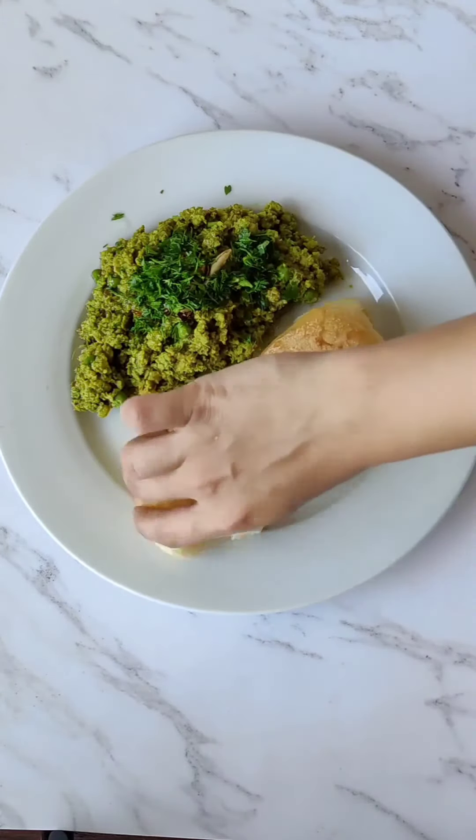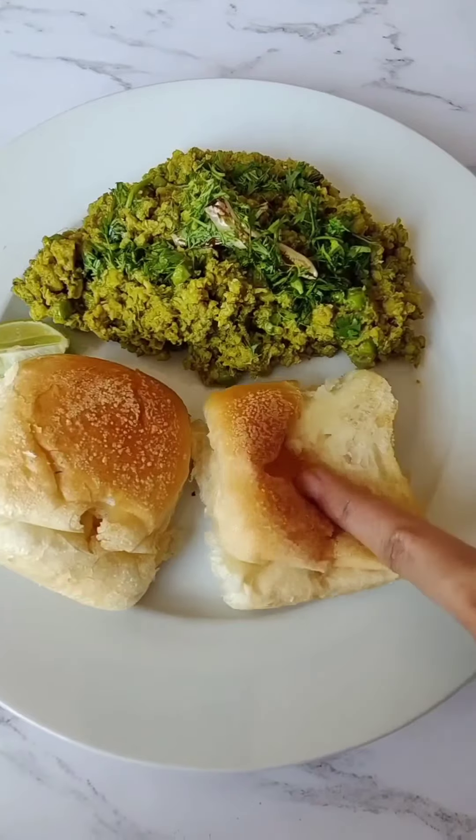Served it with some warm buttery bread and a generous squeeze of lime juice.